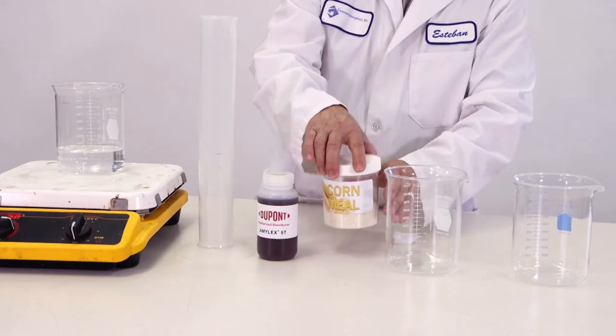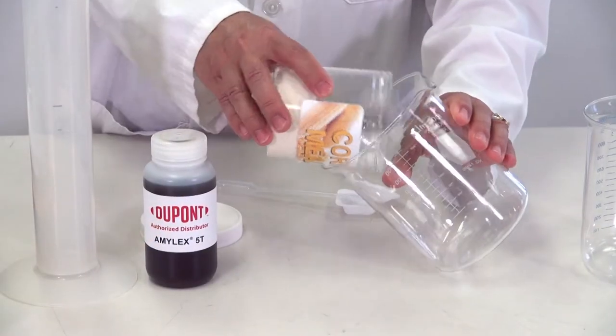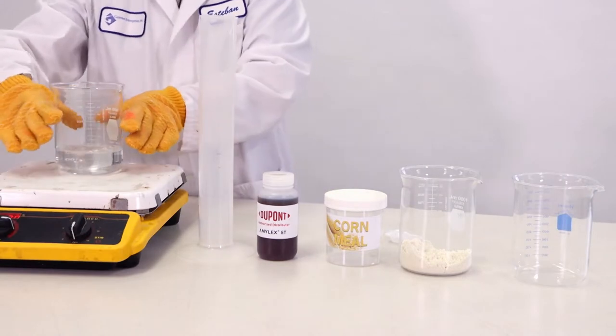In this demonstration, a lab technician is making a thick cornmeal mash. The mixture here represents a 1 to 3 grain to water ratio, or 2.8 pounds of milled corn per gallon of water.